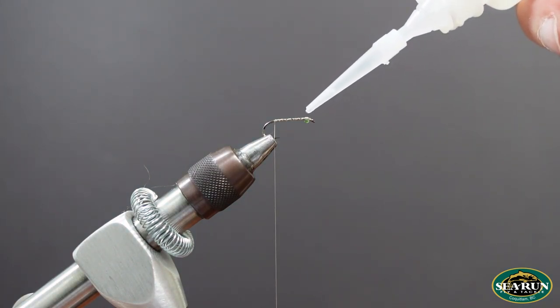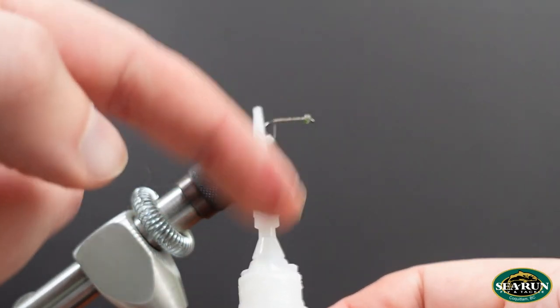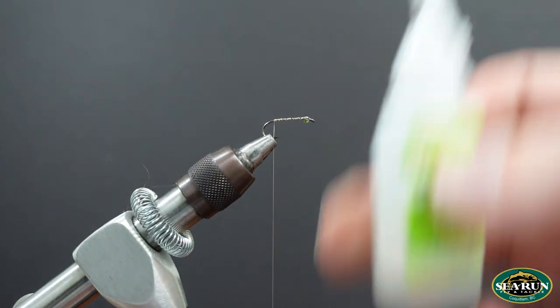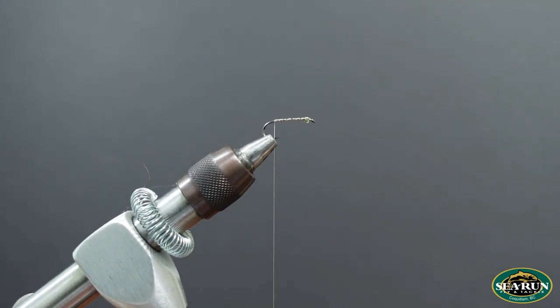A couple of figure-eight wraps there to secure the eyes into place, and a little dab of Zap-a-Gap — not mandatory, but it helps lock it all in. I applied a little too much, so I'm going to hold the bottle up and down to drain it, press on the bottle slightly, stick it there, let go, and suck the remaining glue away. I can do that with UV cure too if I over-apply, and I'll clean out that eye so I've got somewhere to put my tip in once it's dry.